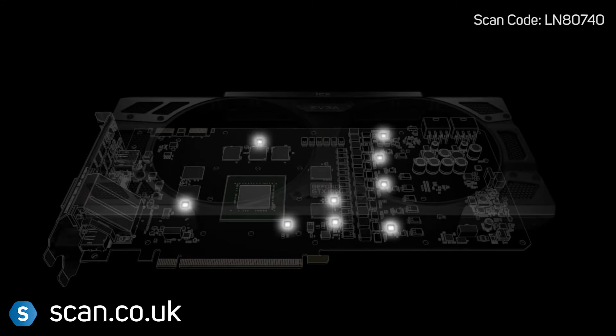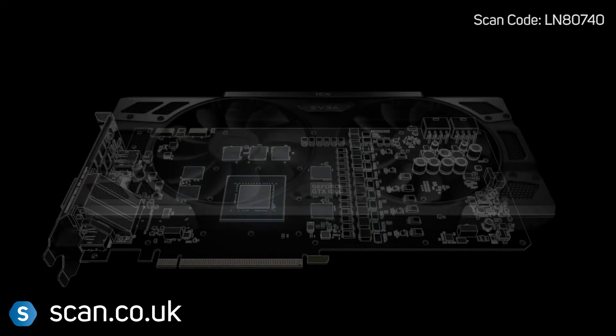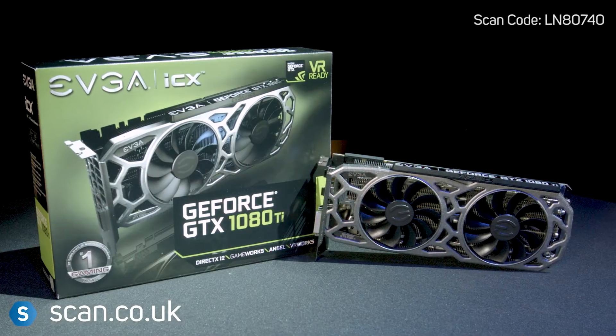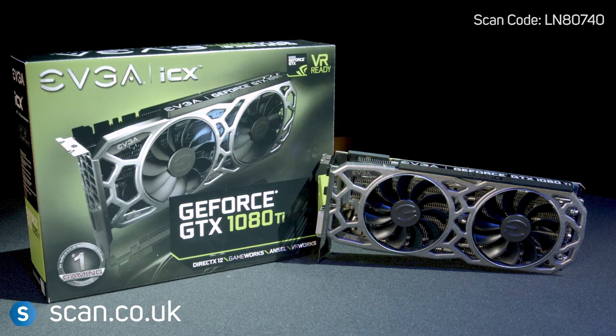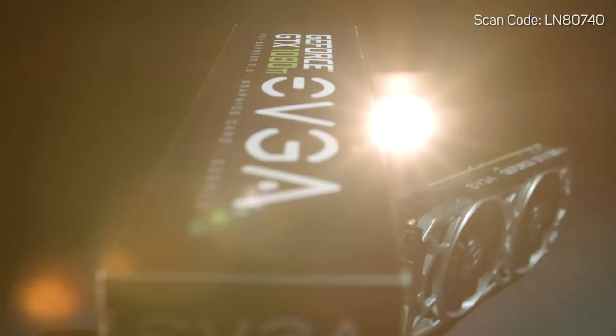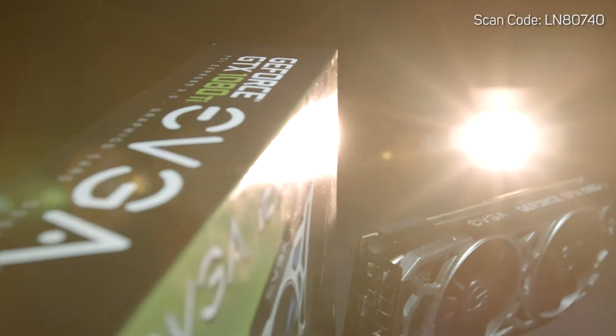This allows you to see temperatures for different components on the board and customize the cooling to get the best solution for you. The two fans are controlled separately, so you can set them to only spin when you want them to. You can even have them stop for silent running in non-intensive applications.